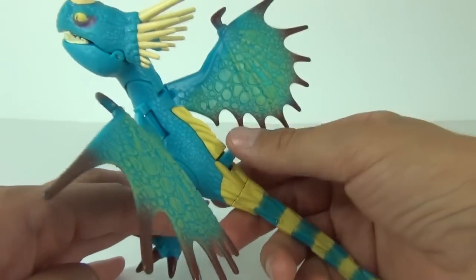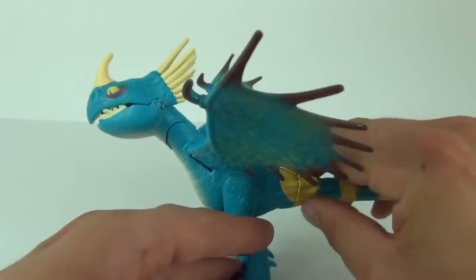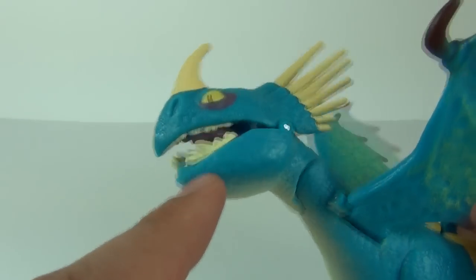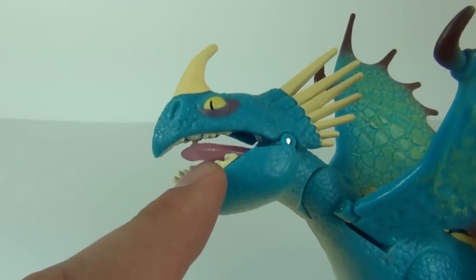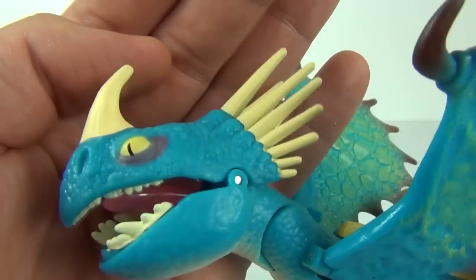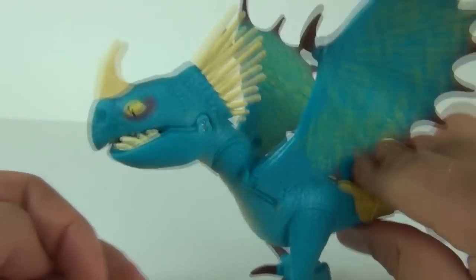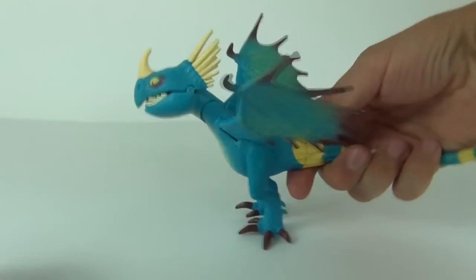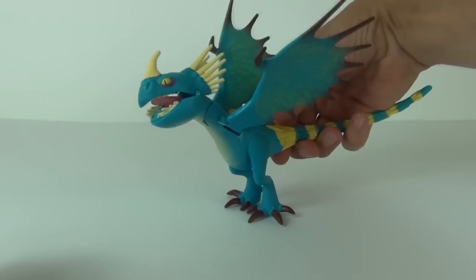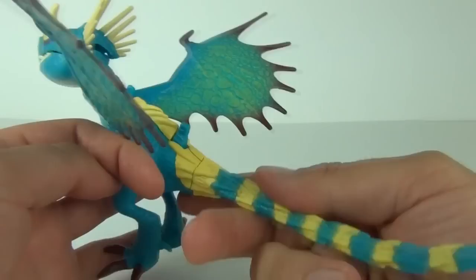Now the feature on this is the flame attack, so let's have a look at that. Push the button here and the wings do flap, which is a really cool added bonus. At the same time the mouth will open and you can see the flame attack coming through — it lights up, which is a little hard to see in the light, but if I put my hand there you can see that lighting up. You can see all of those features working at the same time, which is extremely cool.